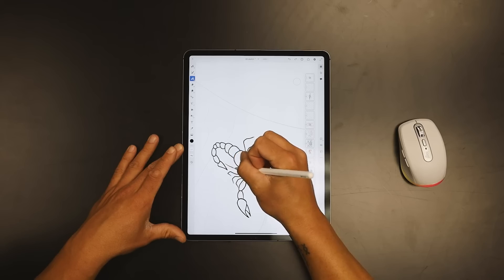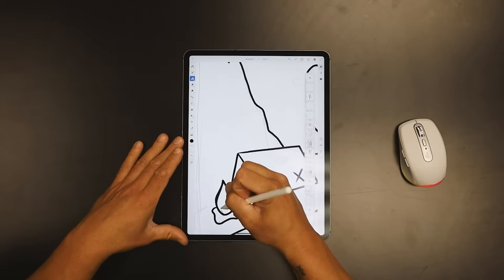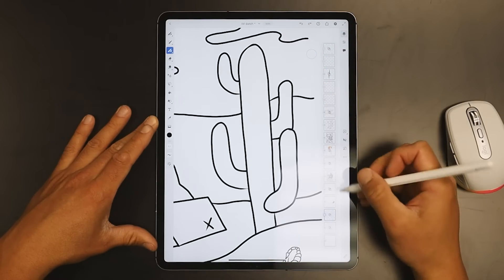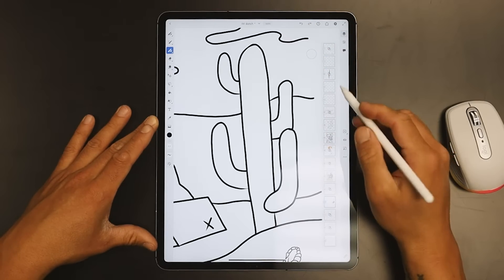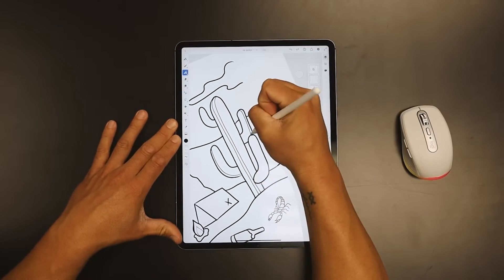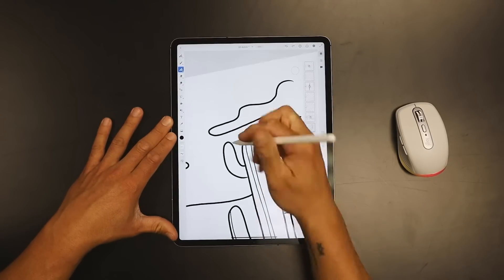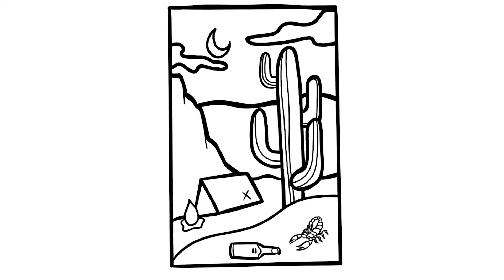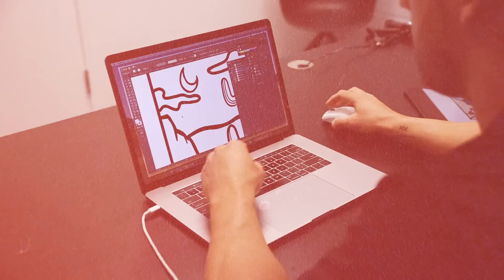Adobe Fresco makes it super easy to change your stroke over there on the left — the tools they've set up are really nice. What I love about Fresco is it's both pixel art and vector art, so it's literally the best of both worlds. I used to only use Adobe Draw and Adobe Illustrator on my iPad, then I started dabbling with Fresco and fell in love with it. You can sketch and also use vector art like Illustrator — it really comes in handy for mixed media. Something really fun about Fresco is it always saves a time lapse and it's super easy to export.